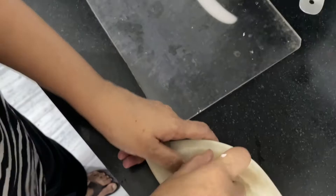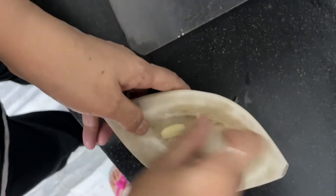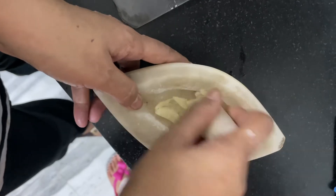You have to take 5-6 cloves of garlic, peel it and crush it. If you can't crush it, chop it finely.